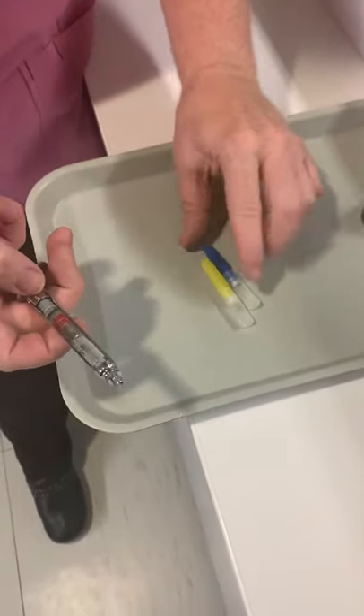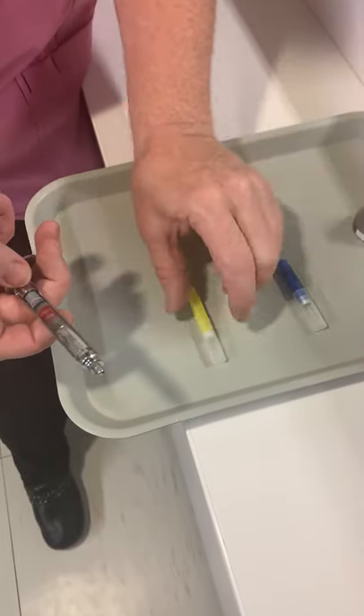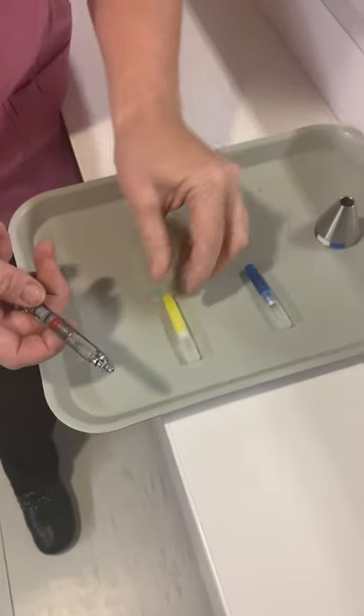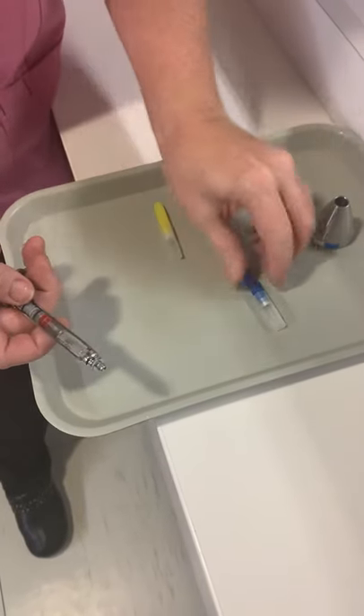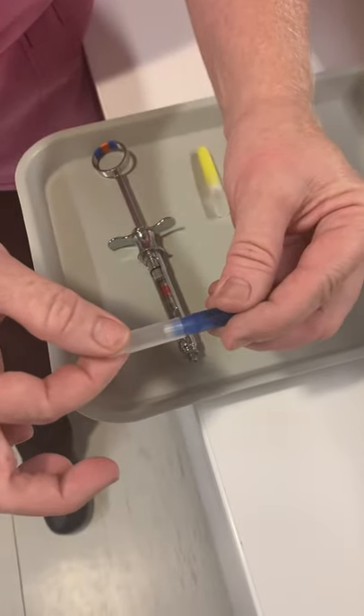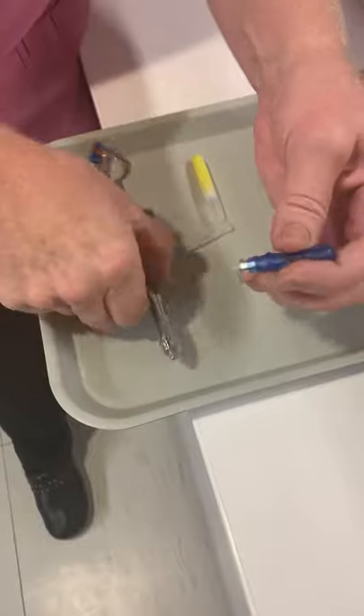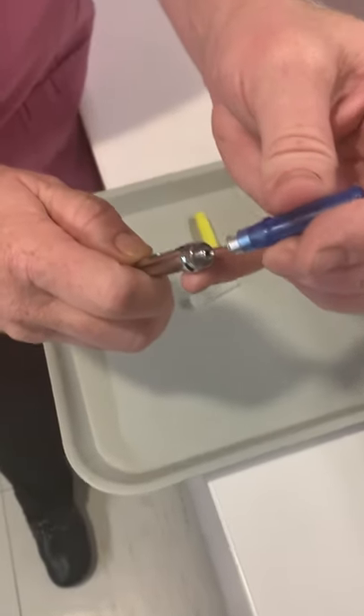For needles, we have a blue needle which is a short needle for infiltration, and a yellow needle which is a long needle for a block. We're going to load the short — actually, let's do the yellow. Take off the white cap to expose the needle and make sure you have a fulcrum.